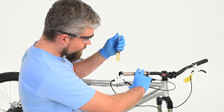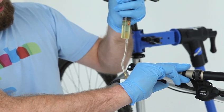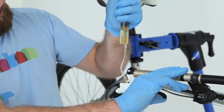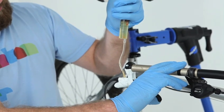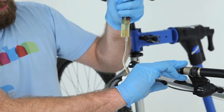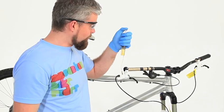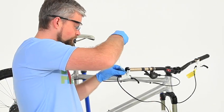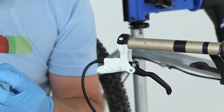The next part involves pulling the lever all the way back to the bar. As you release it, push down on the plunger. You can repeat this three or four times. Once you've done that, it should all be properly bled. Apply a bit of pressure to the plunger before removing the syringe and fitting the bleed screw.